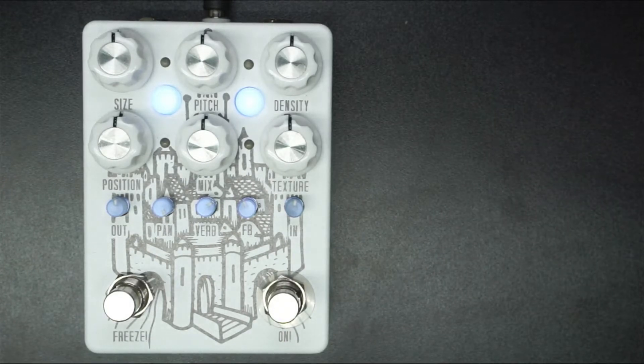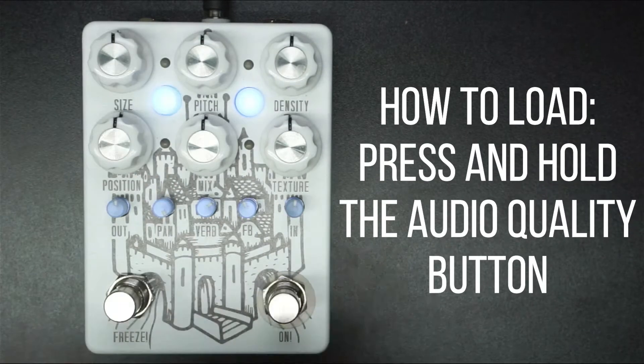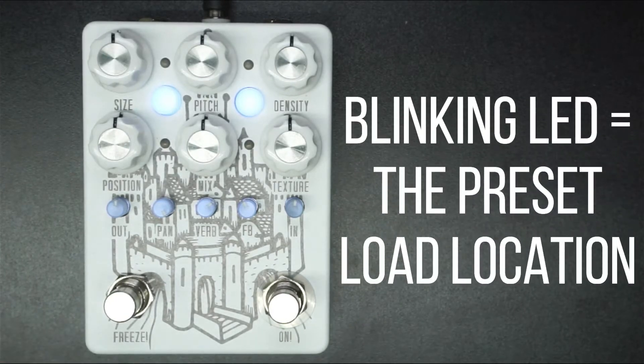We have three banks of four slots for a total of 12 preset locations. Pretty cool. How do we load a preset? It's very simple. We just press and hold the audio quality button until we have three LEDs pulsing and one blinking. That one blinking LED indicates the preset that we are going to be loading.